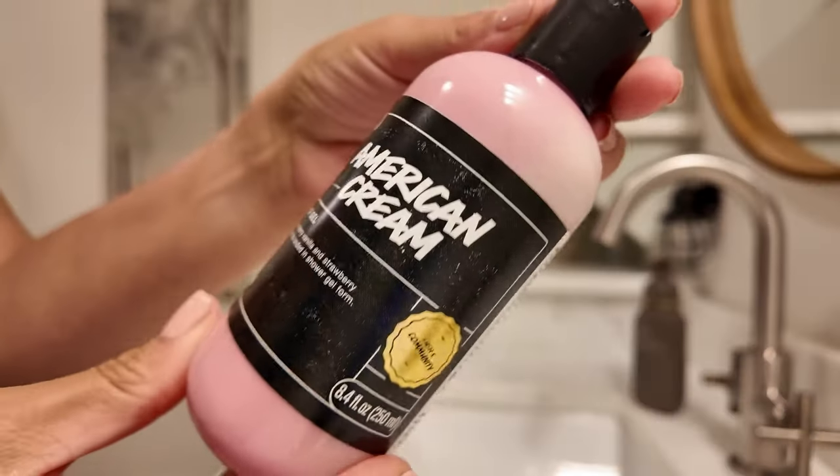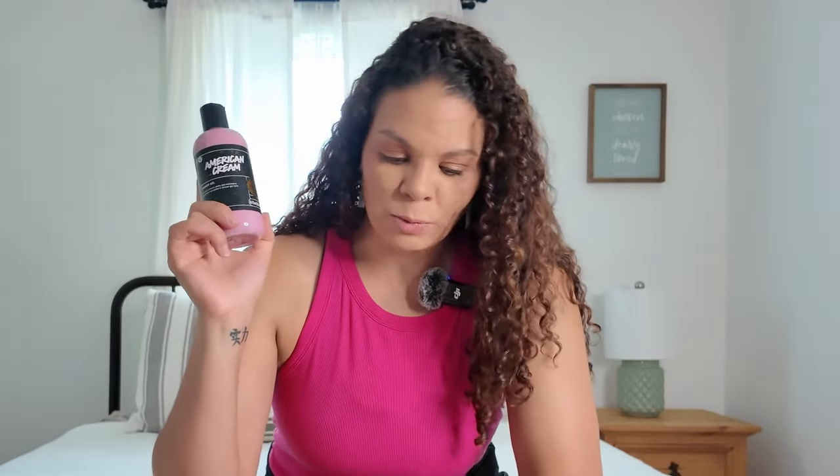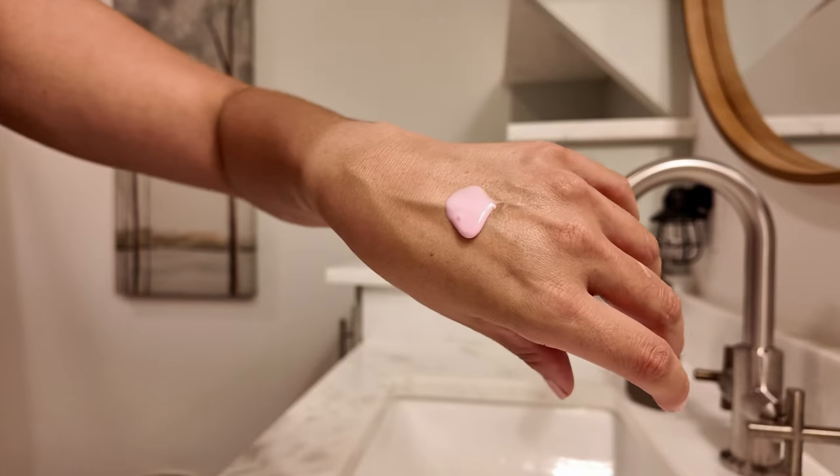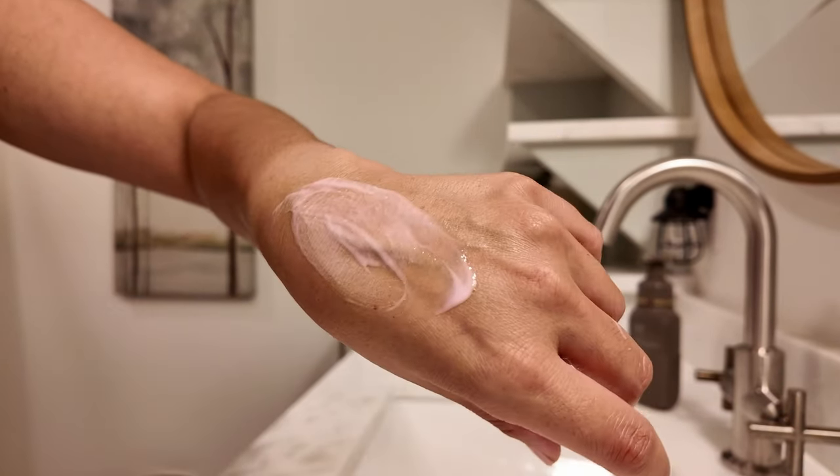Next up — my beloved American Cream. I love American Cream; I feel like I get everything in this scent. It's such a classic. I've used the conditioner for about 20 years, and I actually use it as a leave-in conditioner. I definitely have a love for this one. The positive is that a little bit goes a long way — but unfortunately the scent was just barely there for me.